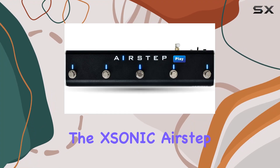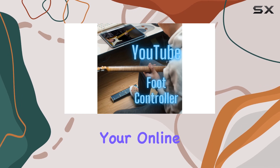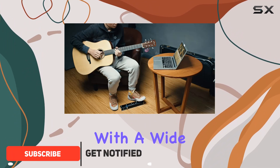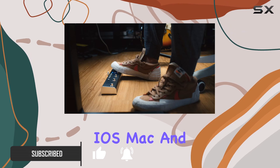Today, we're diving into the Zonic AirStep, a hands-free controller that promises to revolutionize your online video and audio experience. This sleek and modern device connects via USB and is compatible with a wide range of platforms, including Android, iOS, Mac, and PC.